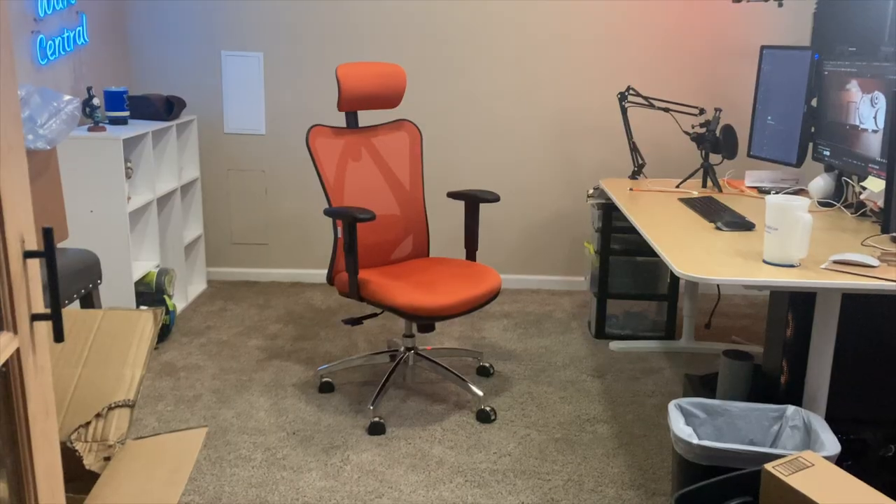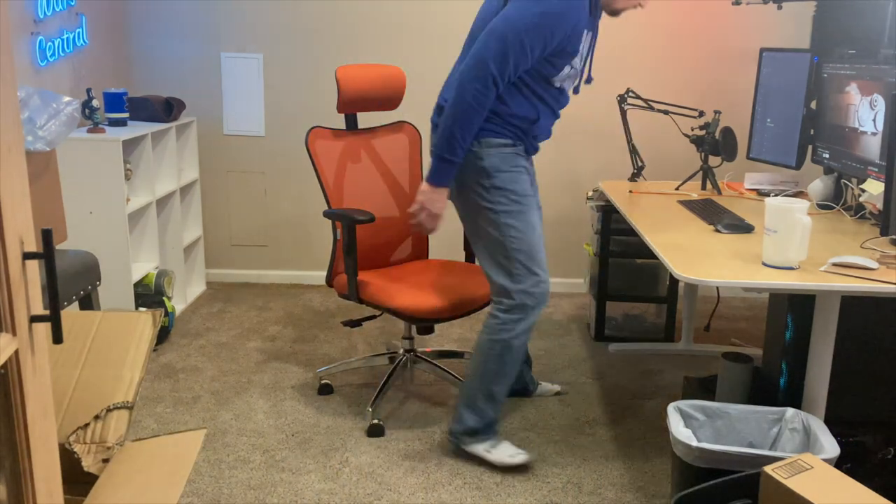Whenever I was looking for a new office chair as a content creator, I spend a lot of time at my desk, working, and in this chair. What you can't quite tell from this video is that I'm six foot three inches tall and 270 pounds, so I needed a chair that could hold up to some abuse. I also wanted a chair that looked good, and this orange and black color scheme is absolutely fantastic.